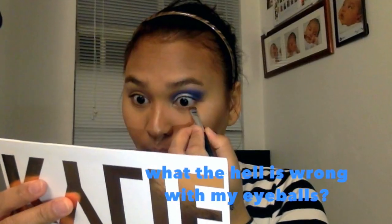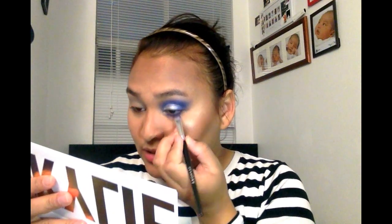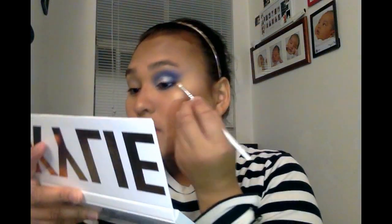For a single eyeshadow it's nine dollars and it's not worth it. Next I'm going to do my lower lash line — I'm going to do this one a little less intense. All I have to do is clean this up a little bit. It's not 4th of July yet, guys!